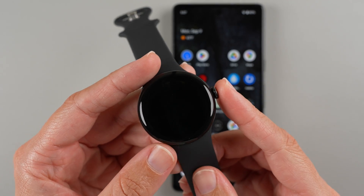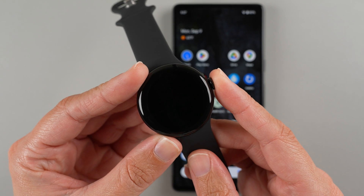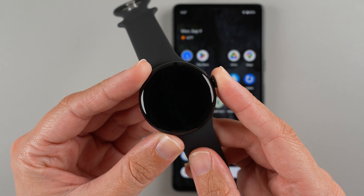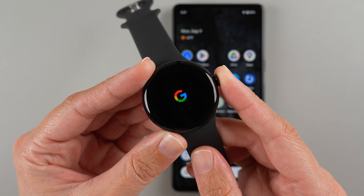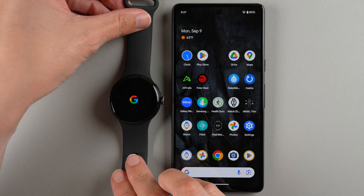First we need to turn on our watch. Find the button that sticks out and press and hold until we see the Google logo. I'm going to press and hold — and now I see the Google logo, so I can let go.